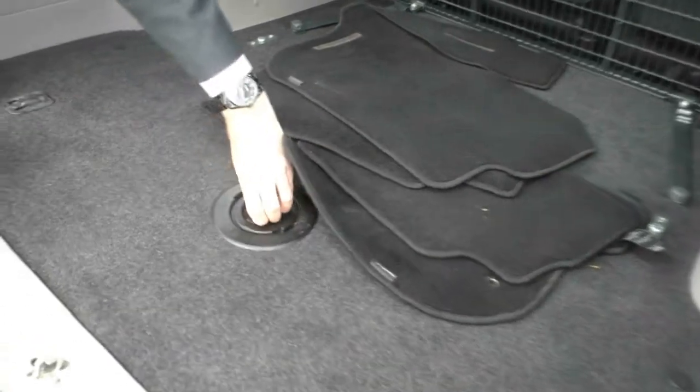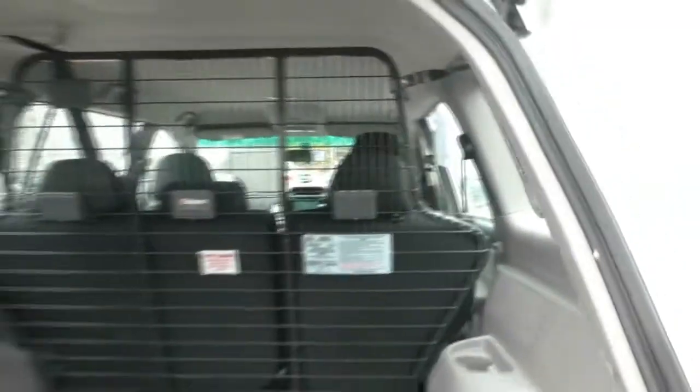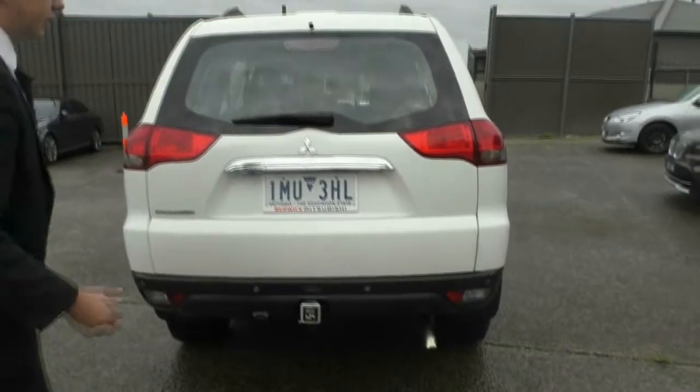Underneath here, when you pull this out, there's a winder and it drops down your spare tyre. We do have some tie-down points in the back as well. Pulling and pushing the tailgate down closes it really nicely.